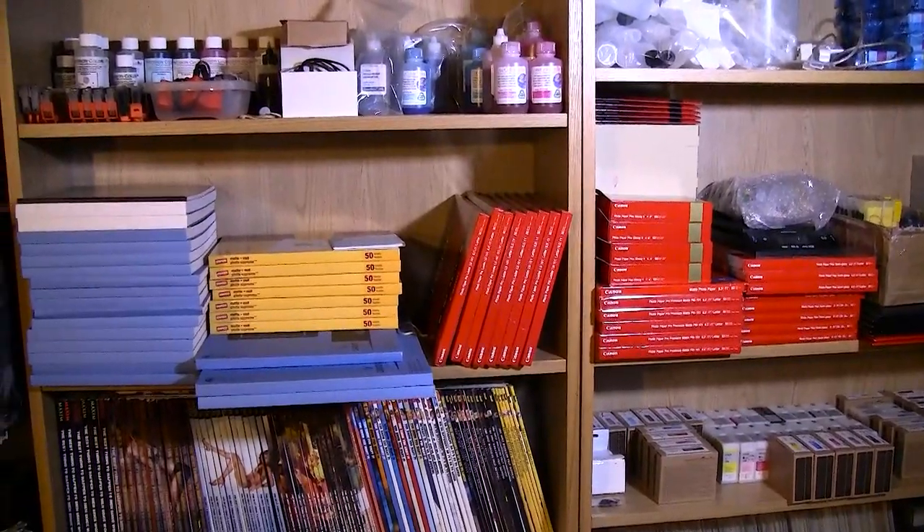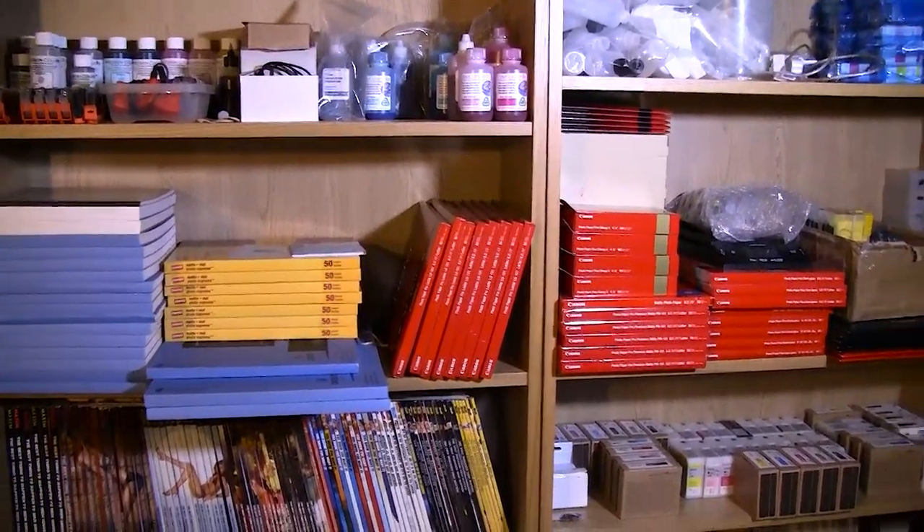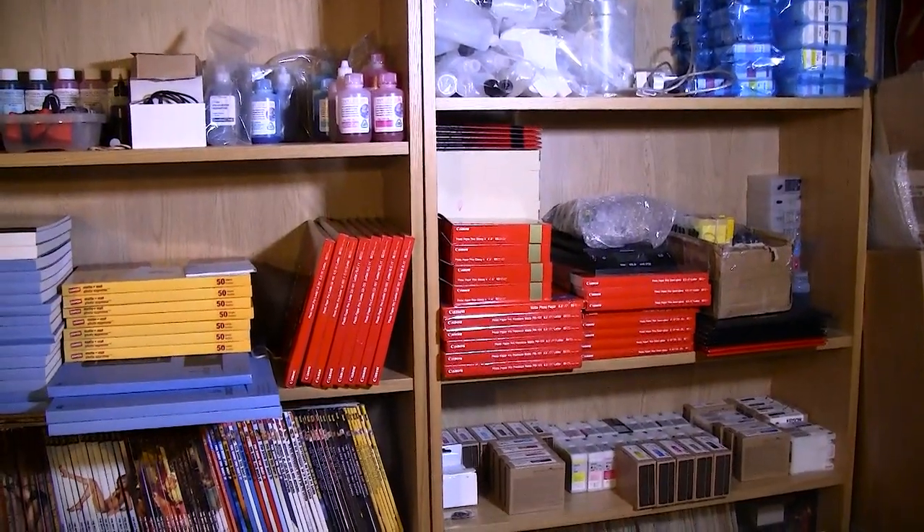Hello there, Jose Rodriguez, and I want to show you what I have been able to accomplish so far in my super messy print room.